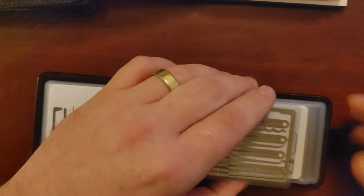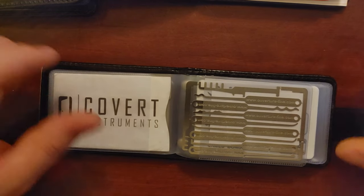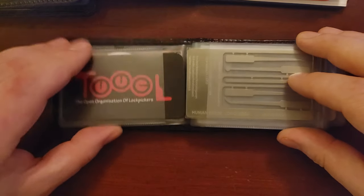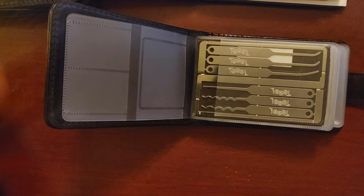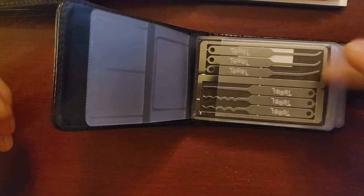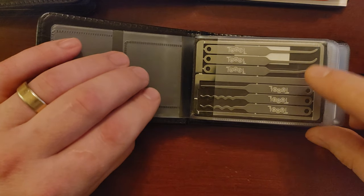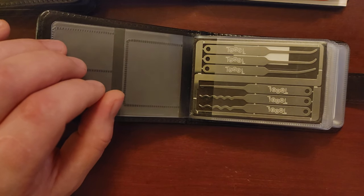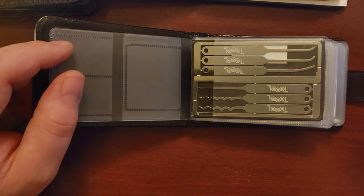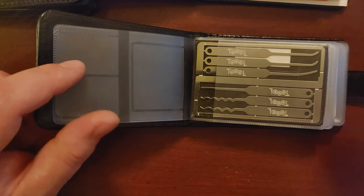Those three stand out for the most tools you'll get in your pick set. The next category is best pick for money going to a good cause. The TOOOL pick set is a 501c3 non-profit organization in the United States, with international chapters, dedicated to advancing public knowledge about locks and lock picking. They're the only non-profit in the set — the rest are commercial businesses.